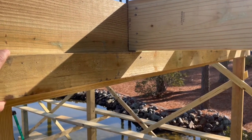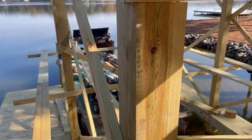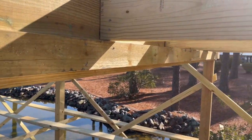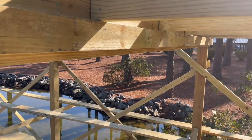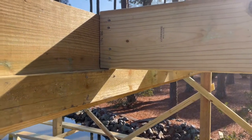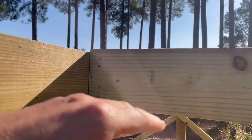I had extra two-by-fours that I use for bracing here on the dock — you can see I use quite a lot of them — so I just like to recycle them instead of cutting them up and throwing them away or moving them to a different project. I like to use them as a ledger board, so you have the beam, you have the joist, and the decking just sits on top of the joist.